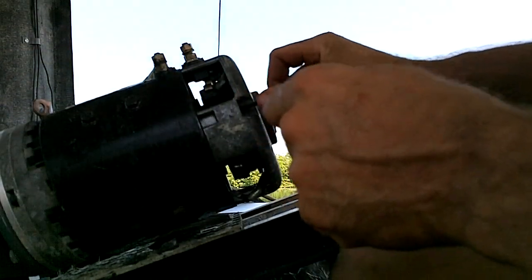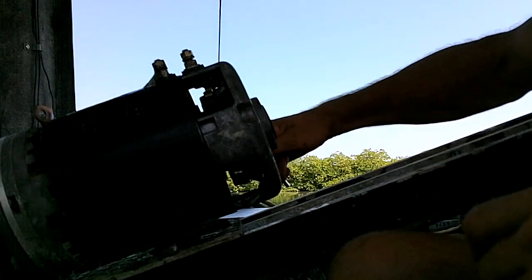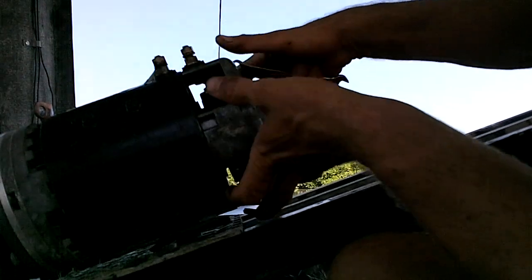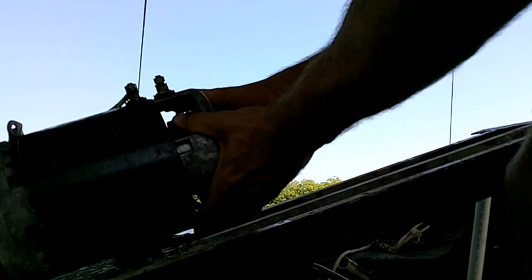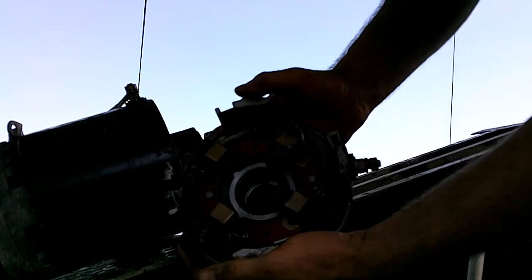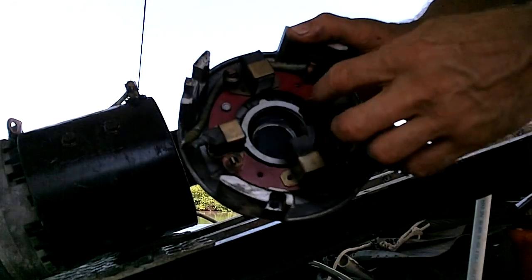I have no experience with this particular motor, so I'm just taking screws out. I'm hoping this whole back part will come off with the brushes attached, and then I can look at it. Oh, that looks like it's in pretty good shape. These brushes are real beat up though — this one's cracked off here.